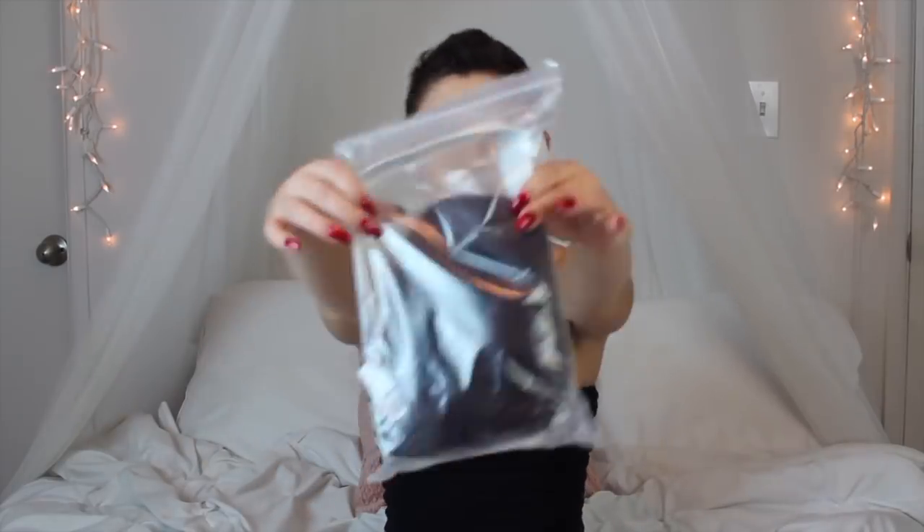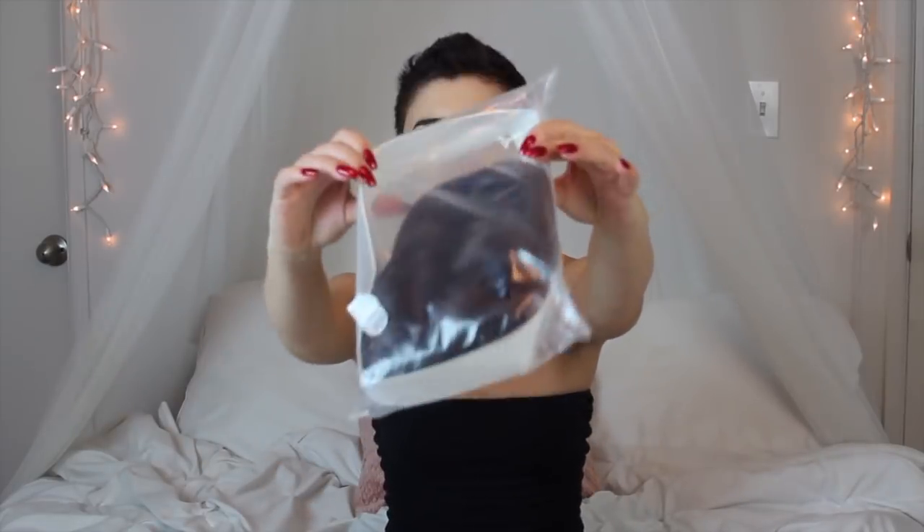They came in the mail all separately, and they all look like this. They came in see-through bags. I don't know what this thing does — is that supposed to keep it from getting crushed? Because, nice try, Walmart. Let's open her up, see what she smells like, see what she looks like.